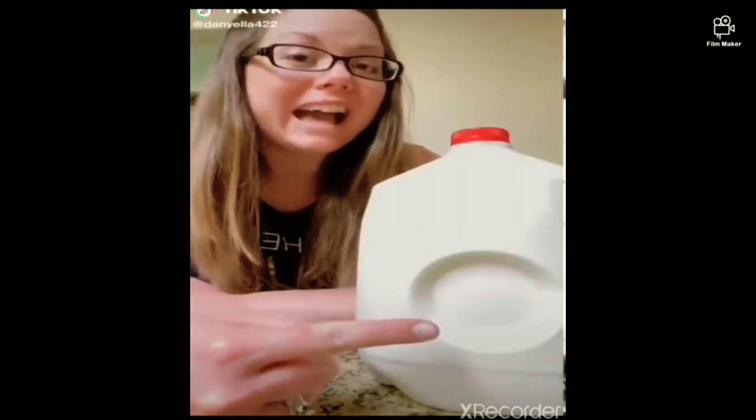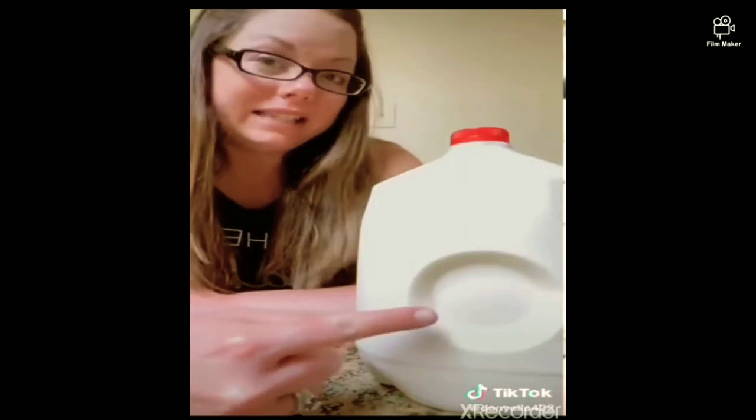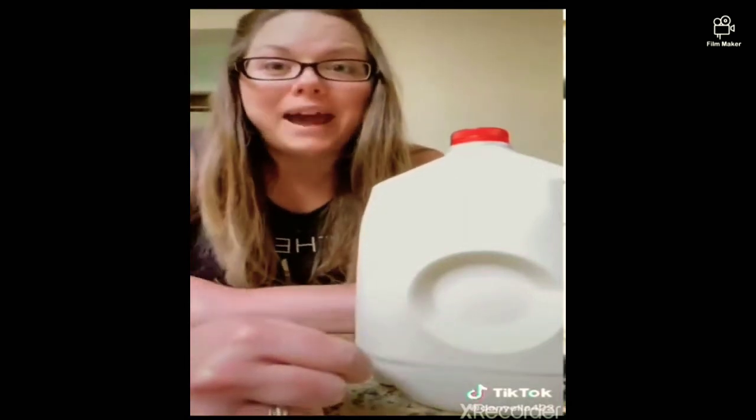On a jug of milk, it's actually there to tell you if the milk's good or bad. So when it's inside, it's good, and when it pops out, it means it's gone bad.